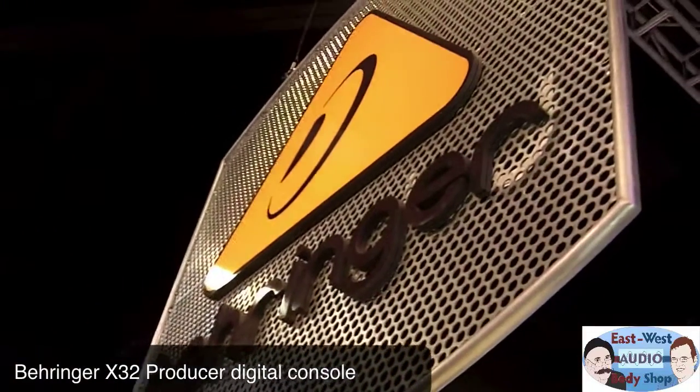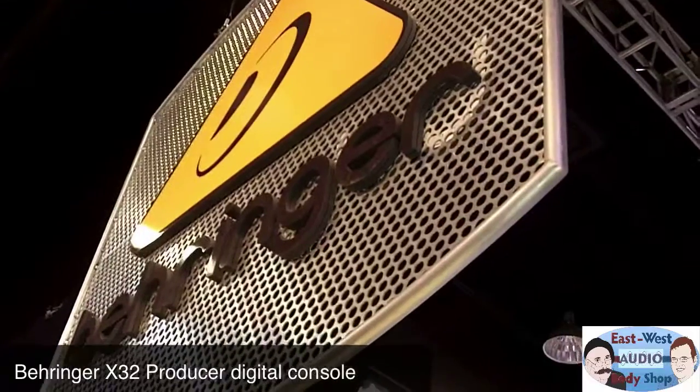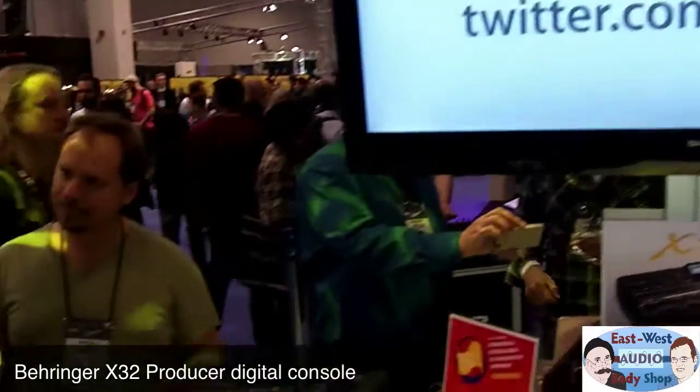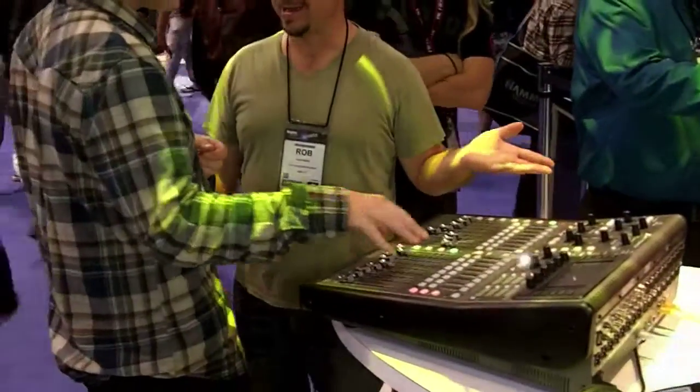Behringer is now melded with Midas — they bought Midas. So they're getting the benefit of the Midas design and quality. Pretty cool stuff.